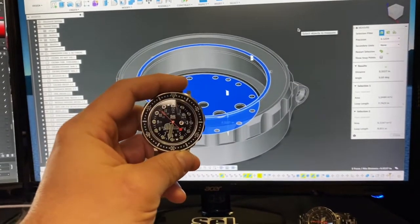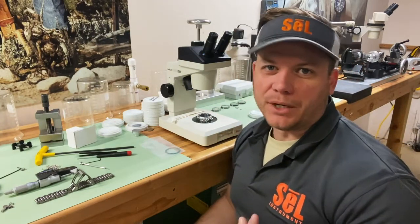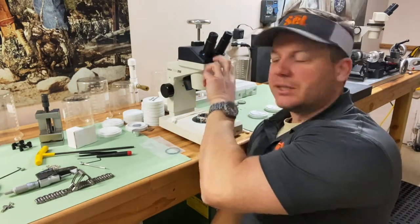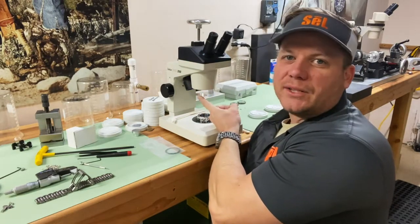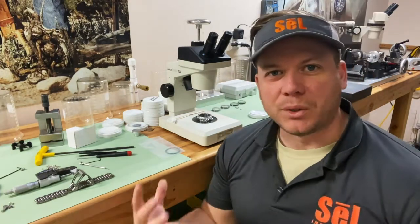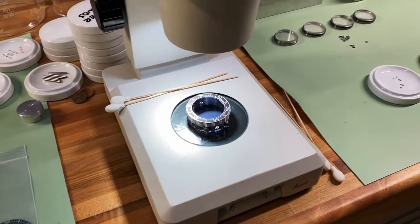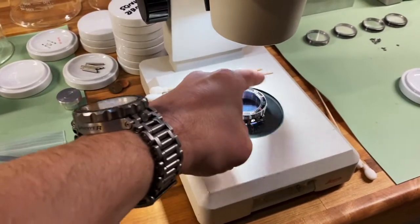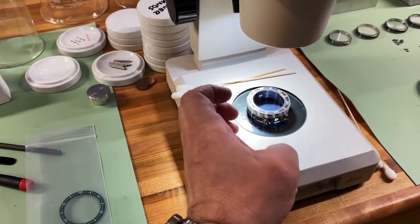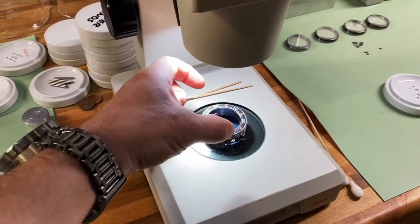We do a lot of our assembly under a binocular microscope — we actually have about six of them in the workshop. Just like your head has two lenses, the binocular microscope does as well: it has two eyepieces but also two lenses down below, so this binocular microscope has a stereoscopic parallax issue. How do we assemble a bezel insert? This bezel is designed to rotate — it's a unidirectional rotation, with locking pistons that prevent counter rotation. We index it all the way around to the zero position, then counter rotate it just to make sure it's backed against those stops, because that is essentially the reference point for zero.